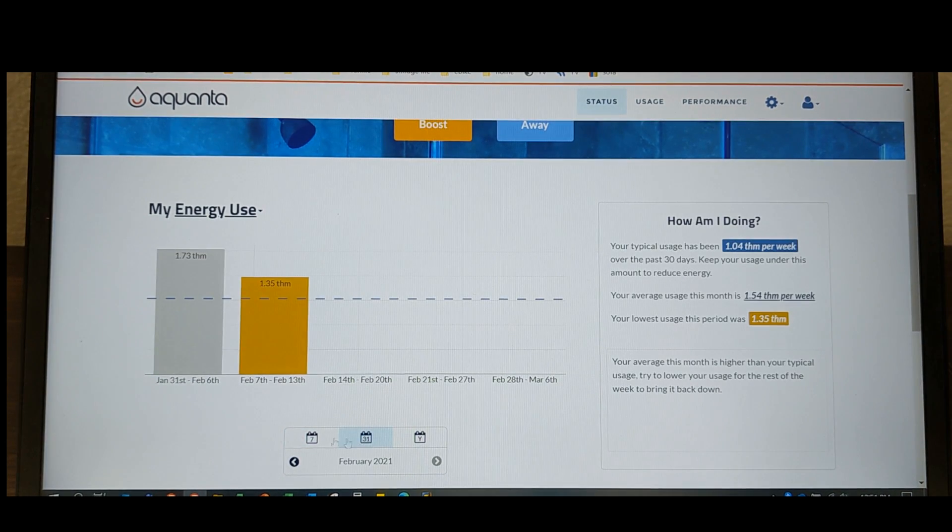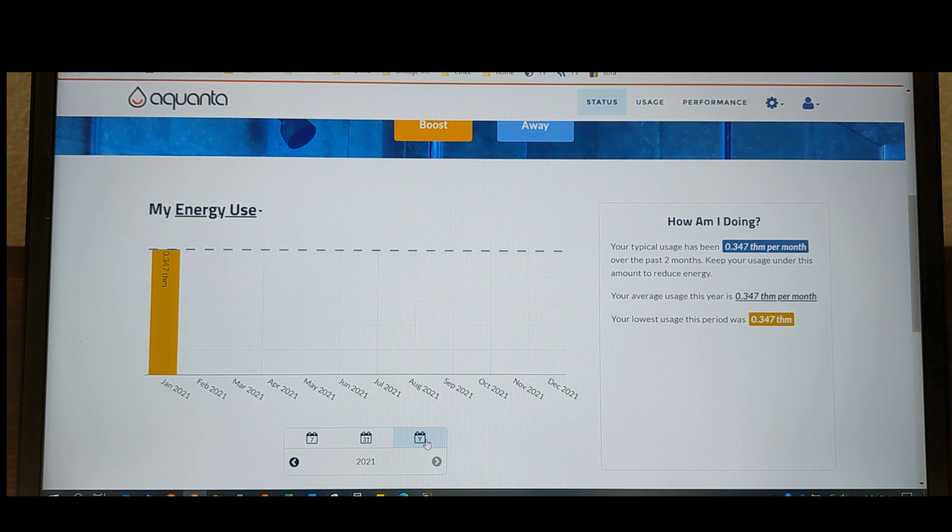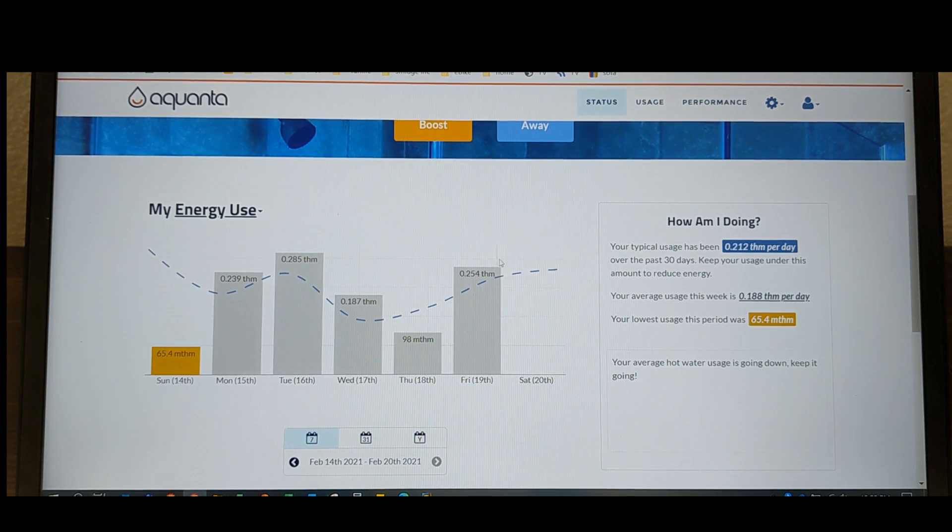Obviously it doesn't have a full 30 days of history, but this gives you some sense. You can also look at things by month — January, February — and look at the dates too. I thought that was kind of interesting. It's not showing January 1st to end of January the way I'd expect, but anyway, they do give you some nice statistics. Then you have a yearly view as well.